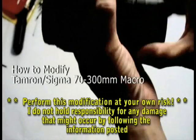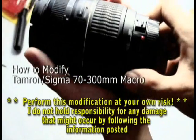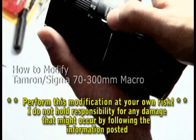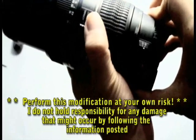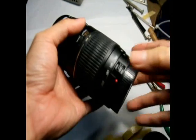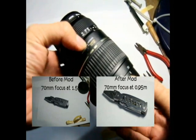Hello, I'm going to show you how you can modify the Tamron 70-300mm macro lens. As you can see on this lens, there's a little macro button. However, without modification, this macro button can only be switched on when you turn to a certain range. After modification, you should be able to turn on the macro mode at any range.